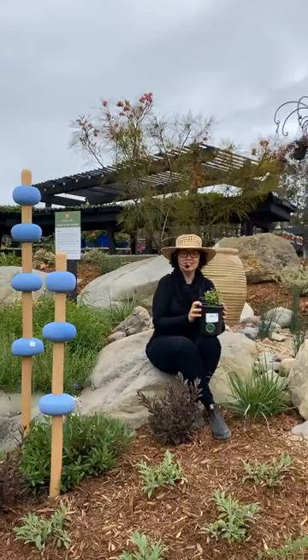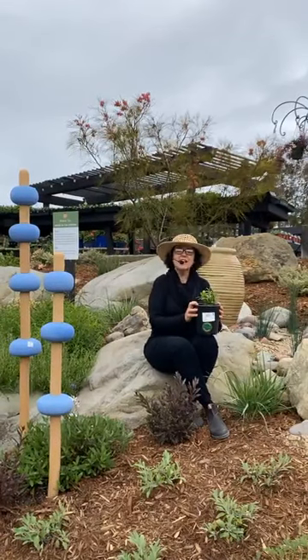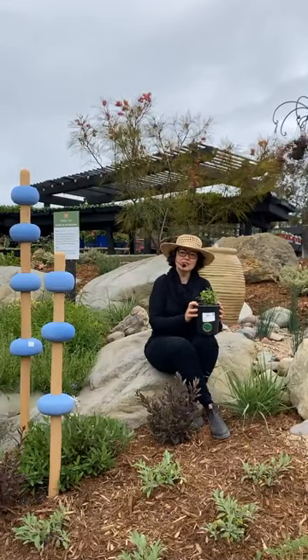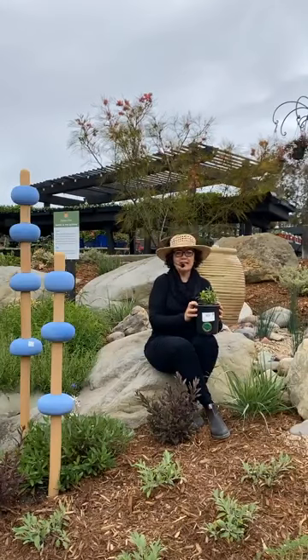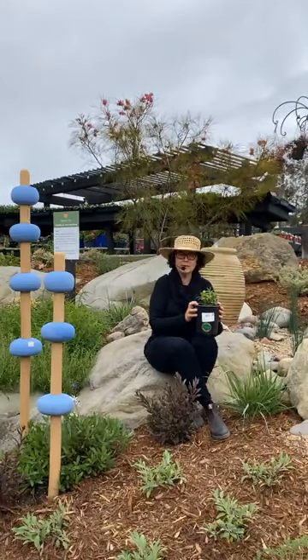Hi, everybody. My name is Sarah Smith. Thank you for being patient — I know we're a little bit late today. I am a horticulturalist here at Rogers Gardens, and today on our Thursday edition live stream, we are talking about our plant of the week.